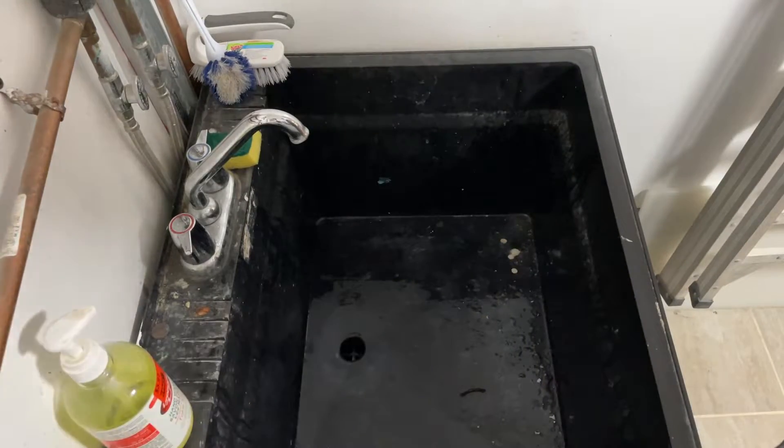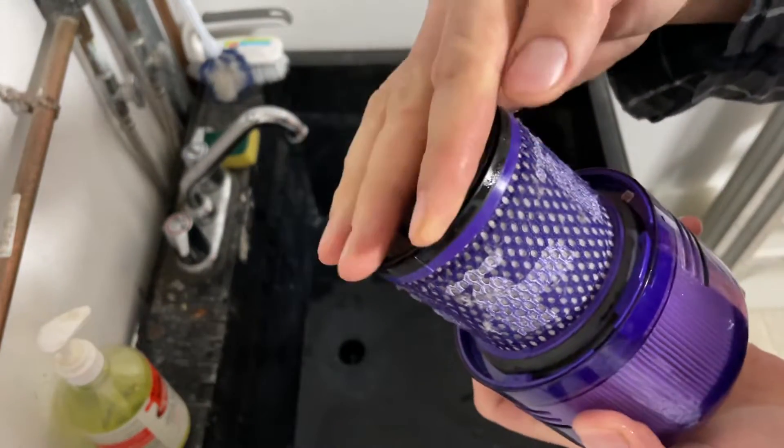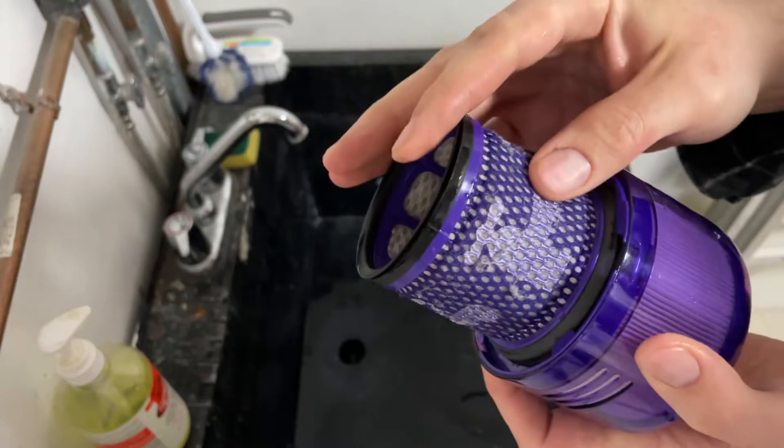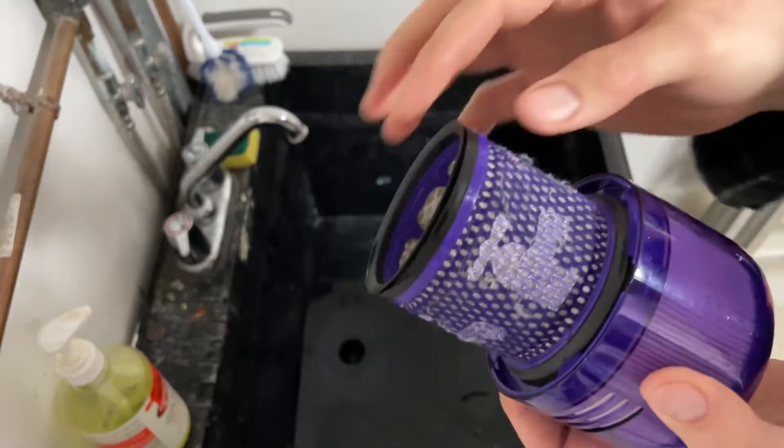I'm not going to do that all the way — you get the point. Just make sure there is a rubber seal, so don't get that too hot and don't focus it in one spot, or you risk warping all the plastic there.